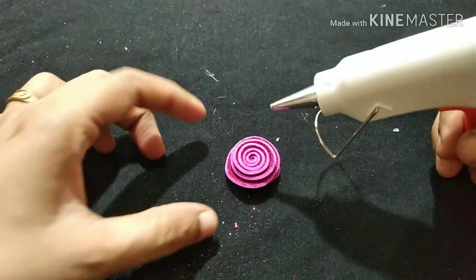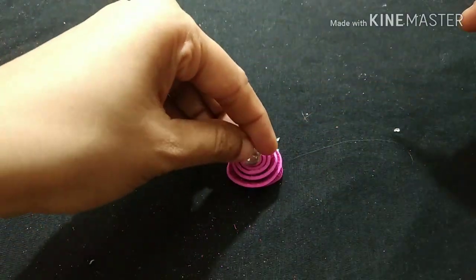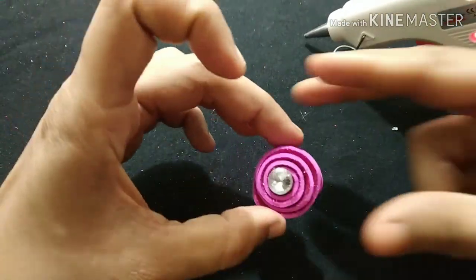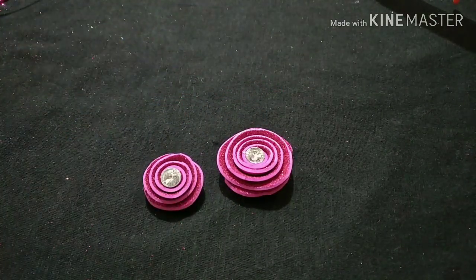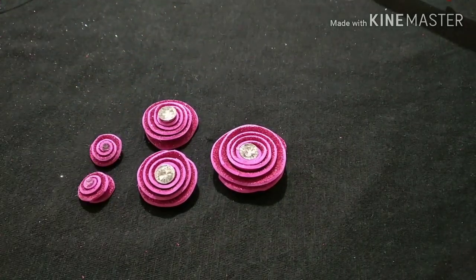This is plain. We will cut the design in a small design. We will do this in the same way. We will put the stone in the bottom. This is a 5-flower design.